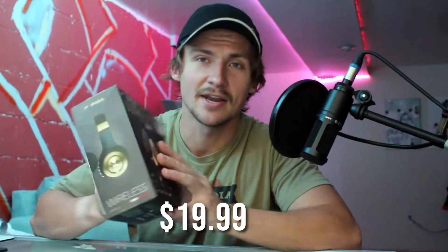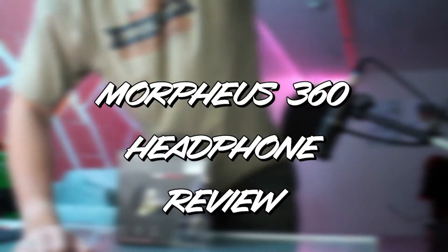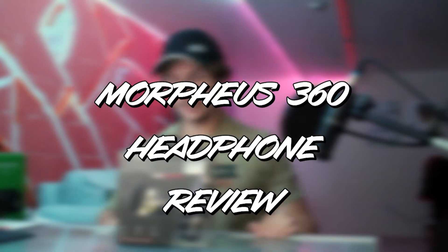Today we're doing a quick unboxing and review of the Morpheus 360 wireless stereo headphones. These are priced at $19.99, but through a very fortunate series of events I managed to get these for $0.01 — one cent. Looking at these, they do look kind of cheap; the packaging looks nice but in general it looks kind of cheap, which is what you'd expect from $20 headphones.